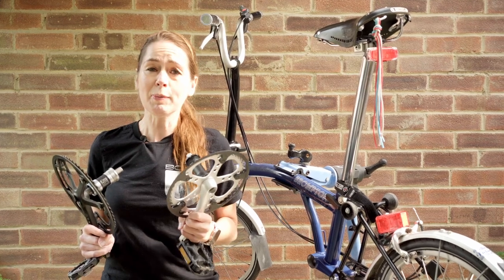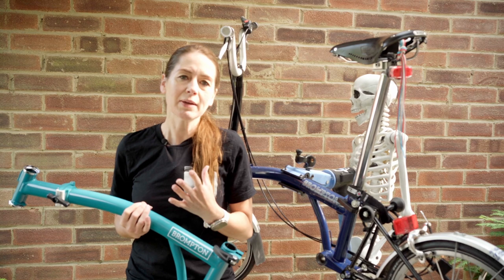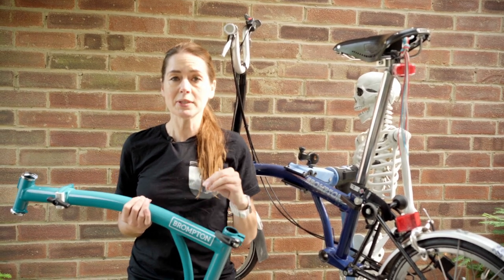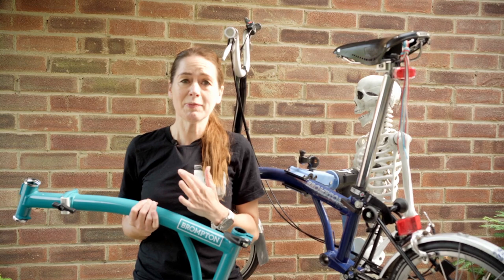Today we're going to show you how to install a Boston Bracket on your Brompton — both the older style fixed chainring and the newer style spider chainring. Some time ago we took the Boston Brackets out of a couple of our Bromptons and turned them into grown-up balance bikes, and it appears that some people have been waiting for quite a long time for us to make this video.